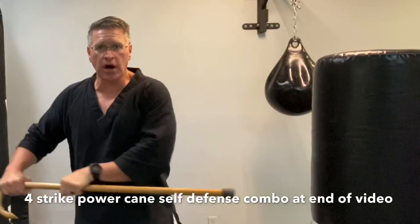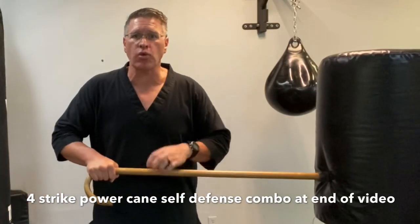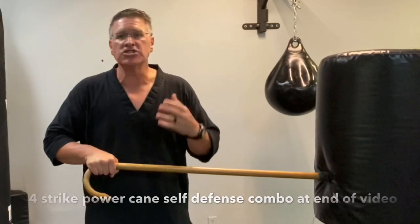This jaw strike will come back and you're going to thrust right through his solar plexus to end the attack.